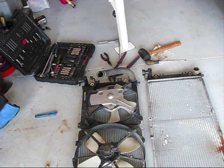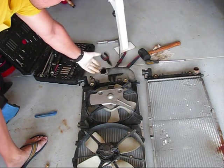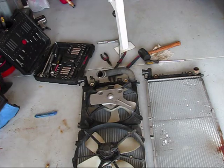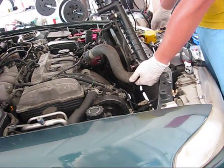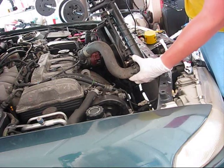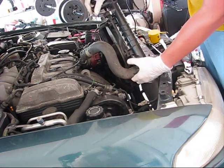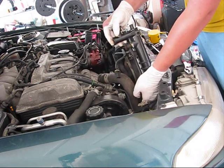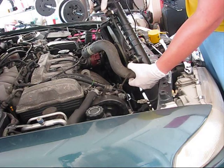Before the final installation, I recommend you to put this hose back — it will be a lot easier to install when you already put the hose. During the installation, the hardest part is to put the transmission fluid lines back. You're definitely not going to be able to do it when the radiator is all the way in, so I try to put them back when the radiator is partially up.